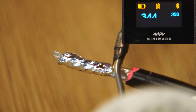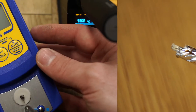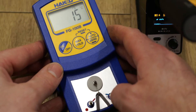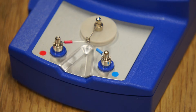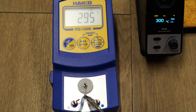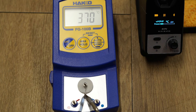Having said that, it's safe to say that this iron packs quite a punch for its size. For temperature accuracy, I used my HACO meter to measure the iron tip temperature. With the iron set to 300°C, the tip temperature was pretty much perfect at 299°C. Increasing to 400°C, the tip temperature peaked just shy of the mark at 396°C.